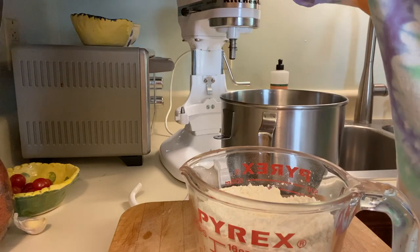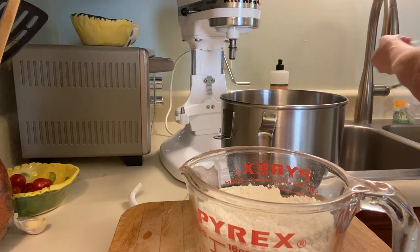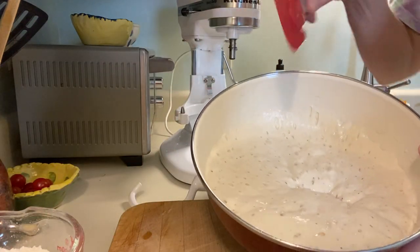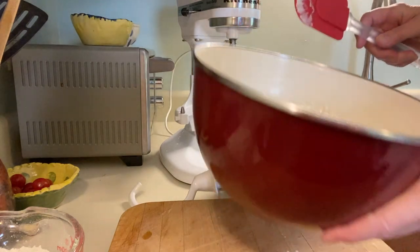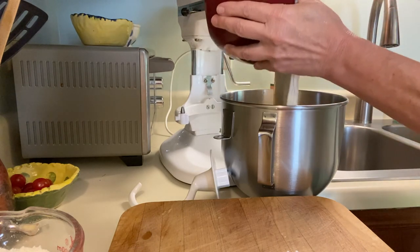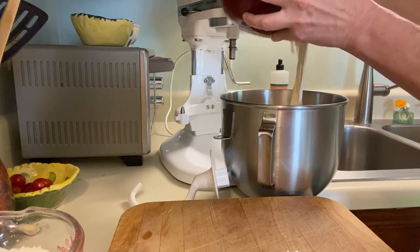So let me get my spatula. We're gonna transfer this almost finished bread dough — it looks like this right now. It's all bubbly and it's gotten a little bit stickier. I'm gonna put it into this bowl for the mixer. Transfer this in. I always enjoy this part — it smells so good. It's just wonderful.